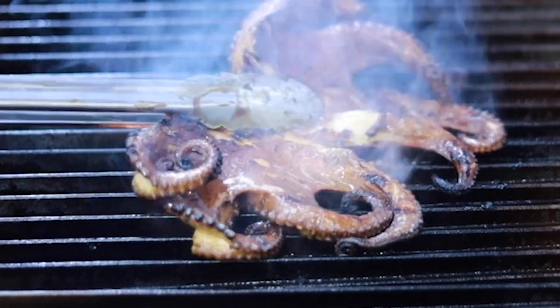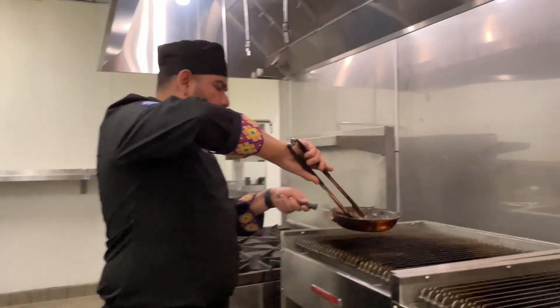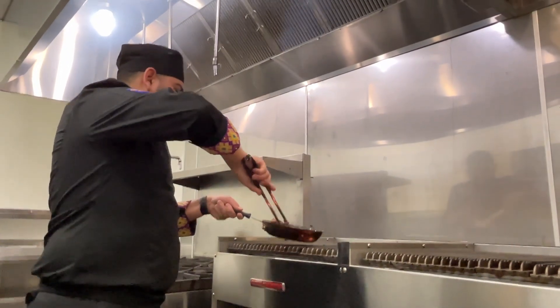Okay, raise your hand if you still have your eyebrows. We're going to flip the octopus one more time and place it on the grill or skillet for about five minutes.